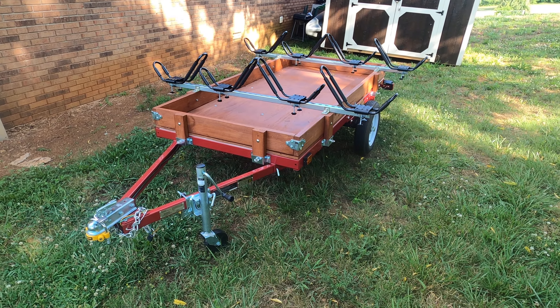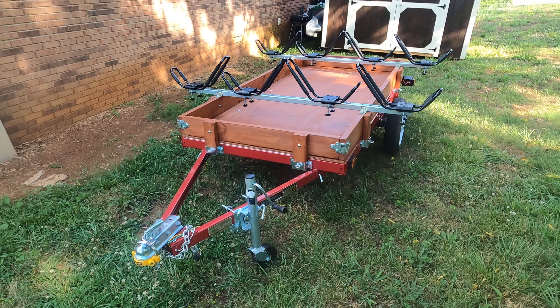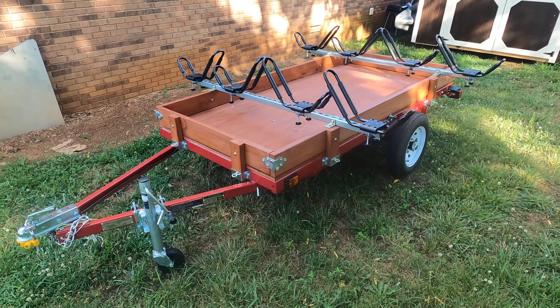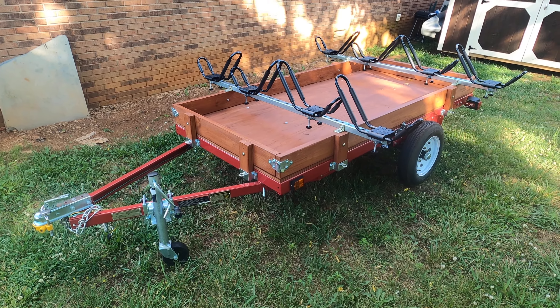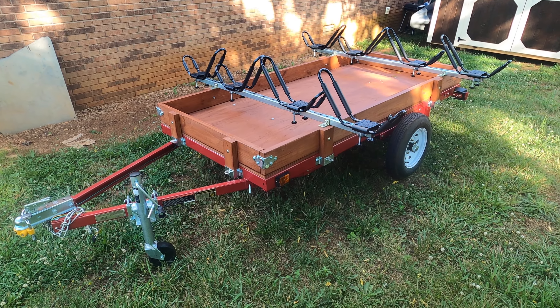Hey guys, just wanted to show you my kayak trailer setup. It is a 4x8 Harbor Freight trailer — the super heavy duty 1720 pound capacity trailer.